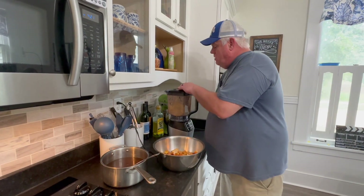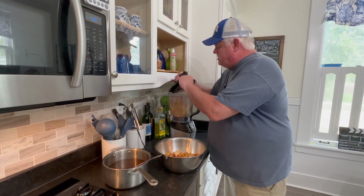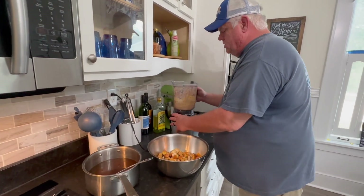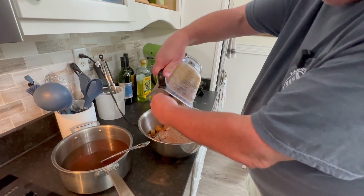We're going to add some veg — basically a mirepoix of carrot, celery, and onion. But also to spice this dressing up just a little bit, I've also ground some chorizo, so we're gonna be adding this to our base.